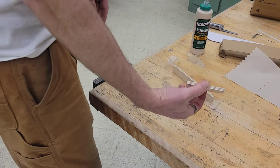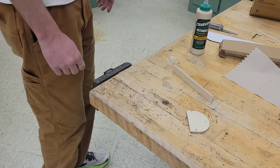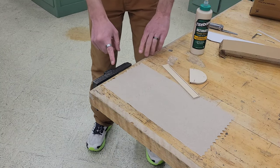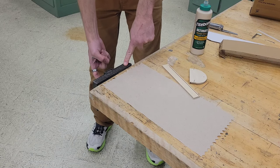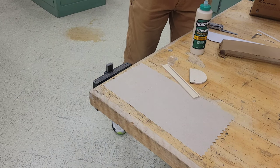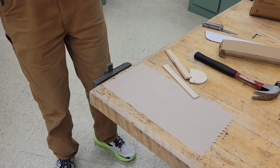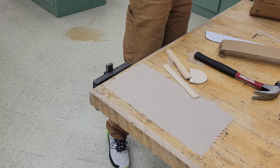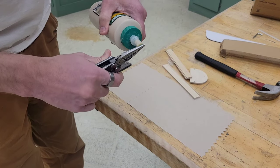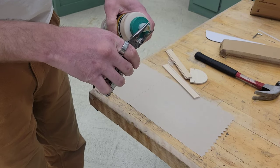If you've decided to use regular nails and not the nail gun, we're going to start assembling some pieces. You're going to need a paper towel, one of these vises — these vises have a little piece that pops up — and we're going to need our hammer and some wood glue. Let's open the wood glue.